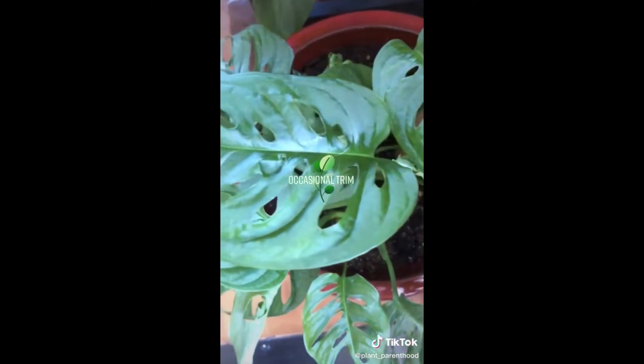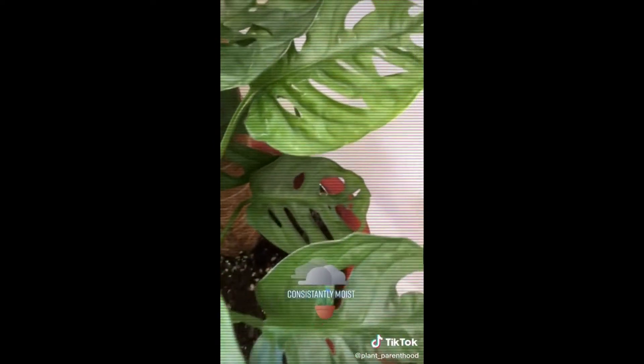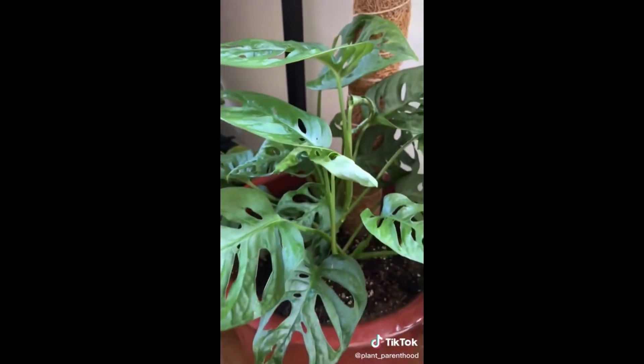Trim the vines as needed if they start to look scraggly to encourage new growth. Watering is the trickiest part when caring for a Monstera - they like consistently moist soil but you don't want it to be too soggy. I water mine usually about once a week.